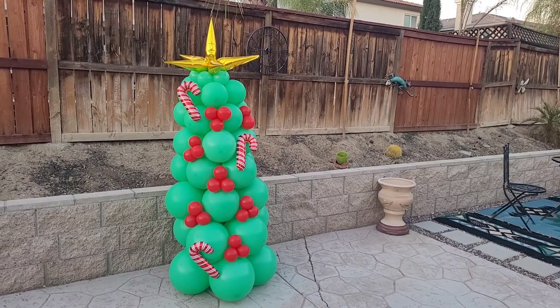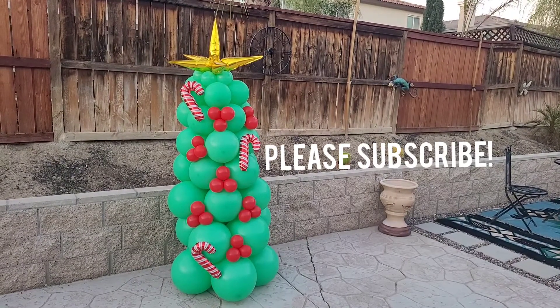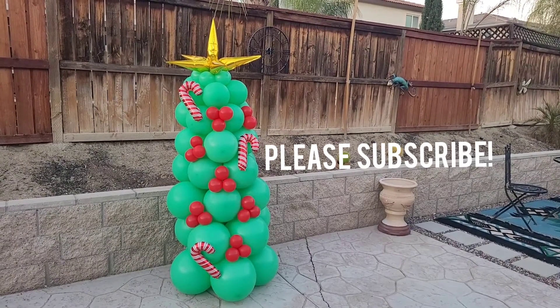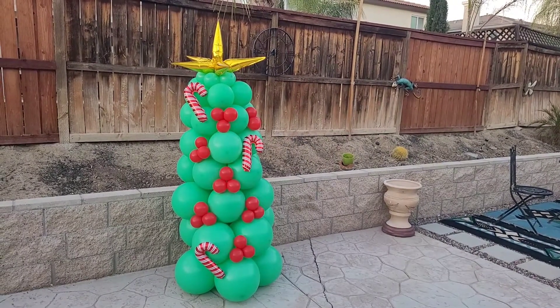If you enjoyed this video and found it helpful, go ahead and like it and please subscribe. You'll get notifications on future videos on balloon and event decor, and until next time I'll see you guys later.